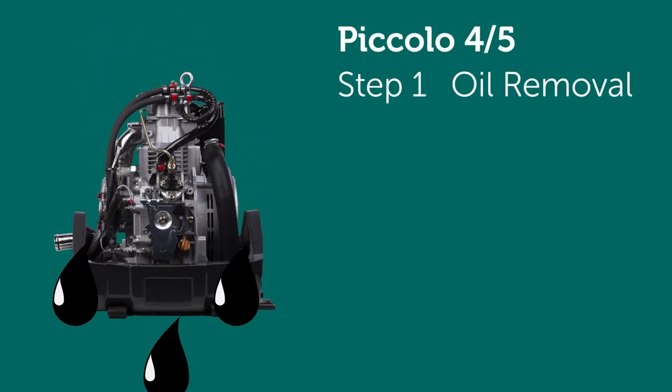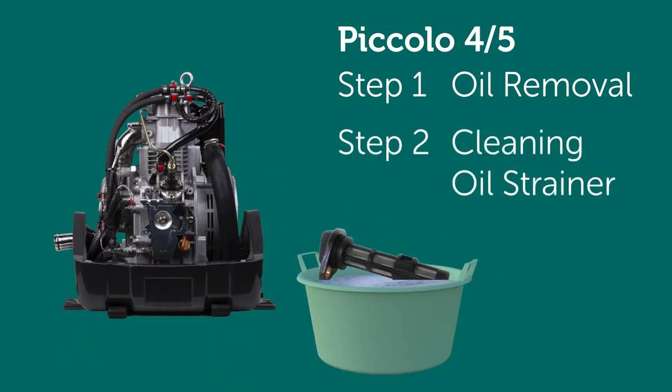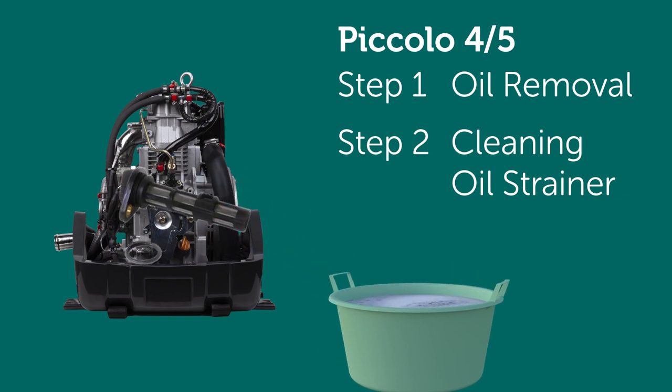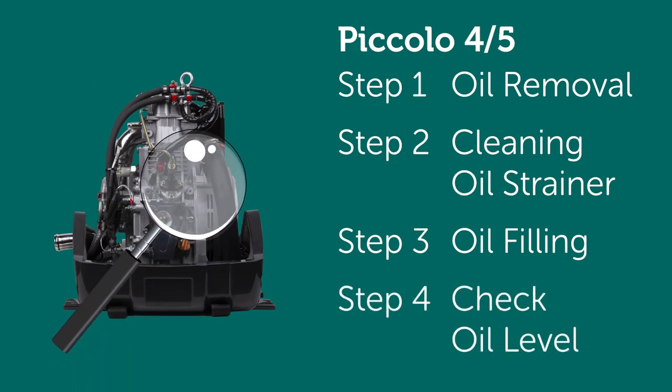Step 1: Oil removal. Step 2: Cleaning oil strainer. Step 3: Oil filling. Step 4: Check oil level.